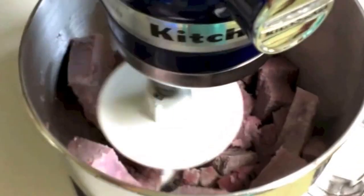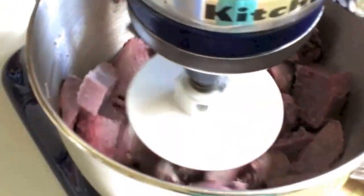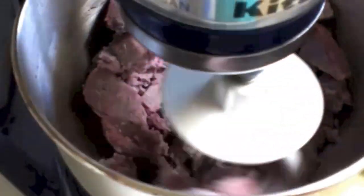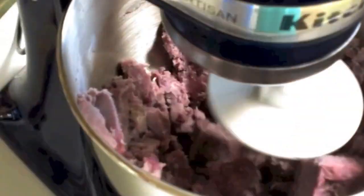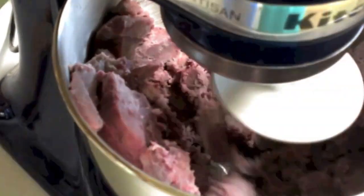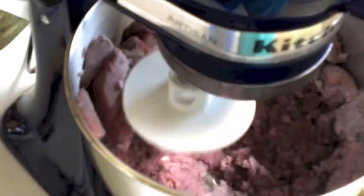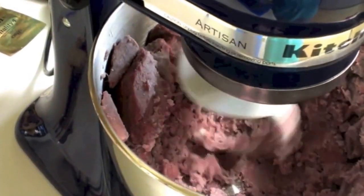I'm going to use this bread hook. Lock it in and start it out slow. As it gets mixed up, just increase the speed. It's not going to pound it like a paiai or traditional poi — you'd really need a stone for that — but it gets it pretty close. I don't add water; I like to keep it thick. But if you want it to be poi, you'll need to add water at some point. Just take a wooden spoon and help it along the way, and beat it for about 15 to 20 minutes.